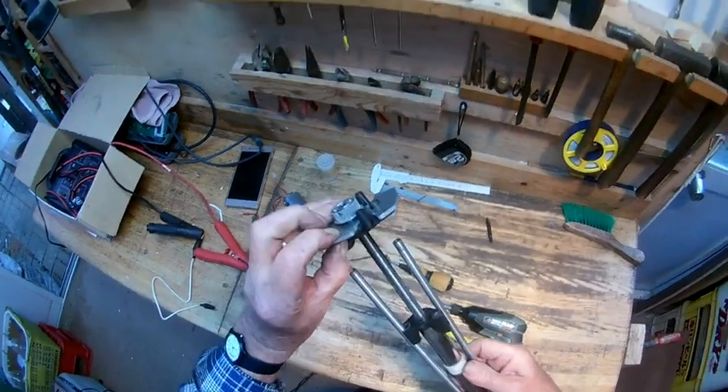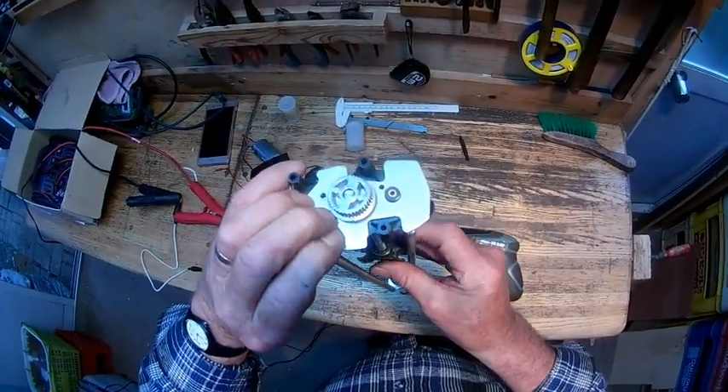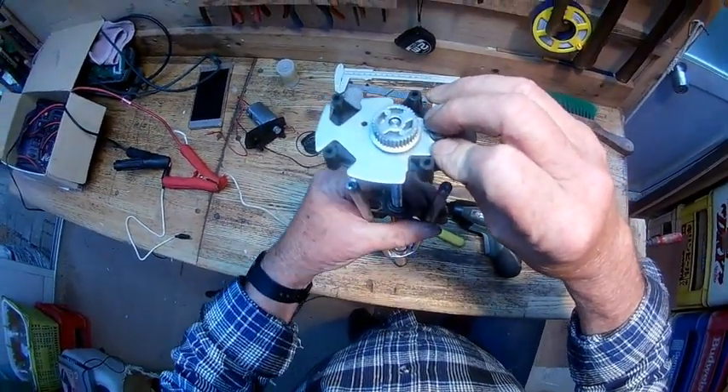So we've now put the clip in there and we have that much play remaining. We'll reassemble it — I haven't done a test run on this, so we're doing it live.